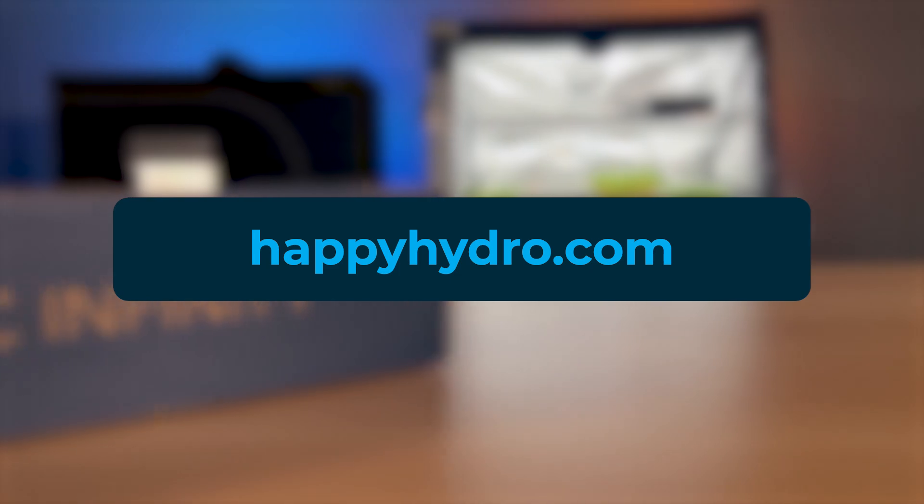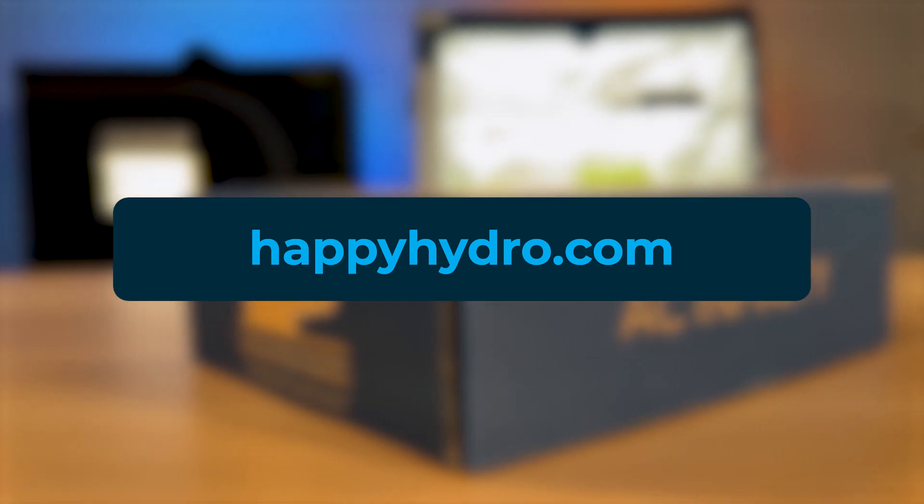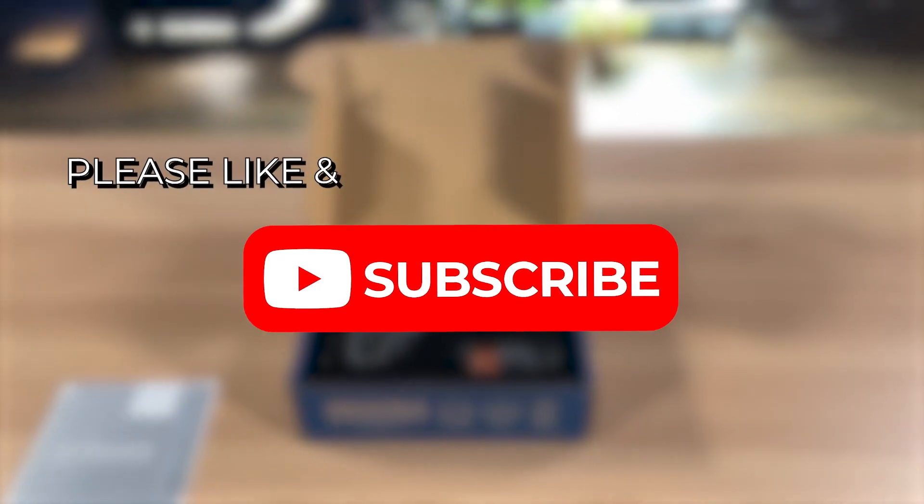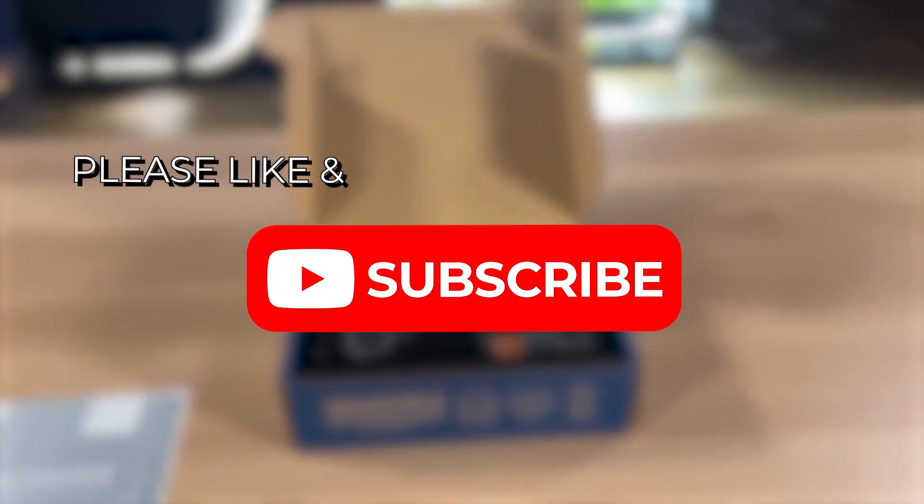Don't forget to shop at happyhydro.com for all of your indoor gardening supplies. Like this video and subscribe to our channel for more gardening and product content.